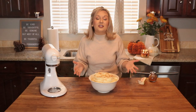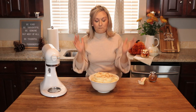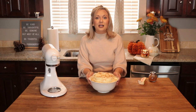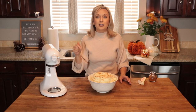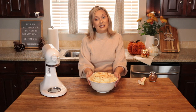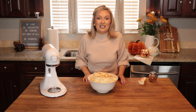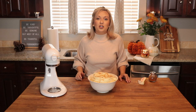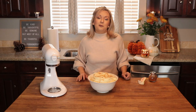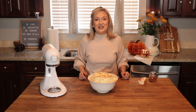And there we have it — all of the tricks and tips to make the best mashed potatoes for your Thanksgiving table. Thank you so much for joining me. If you're looking for more Thanksgiving recipes, they are listed in the description box below along with this full recipe. I'd love for you to give this video a thumbs up if you enjoyed watching today. Don't forget to subscribe to my channel, and if you're already subscribed, hit that notification bell. Happy Thanksgiving and we'll see you next week.